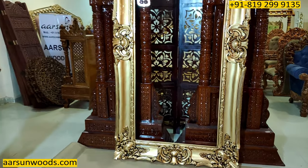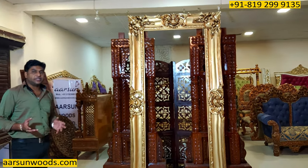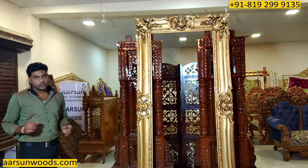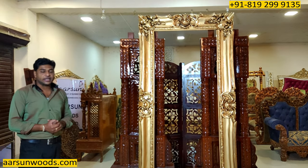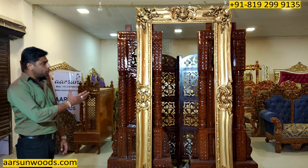This is the kind of work Arsan has been doing and sending globally. As I mentioned, this one is going to Tanzania, and I have a similar frame — there are two units — and that one is in plain gold while this one is in antique gold.